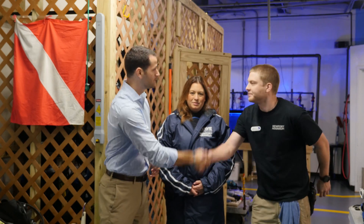Here to tell us a little bit more about modern scuba gear are our friends from the Newport Aquarium. I'm here with John and LC. Thanks so much for having us.